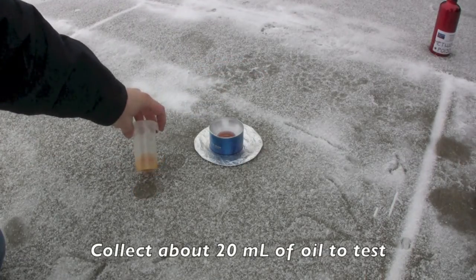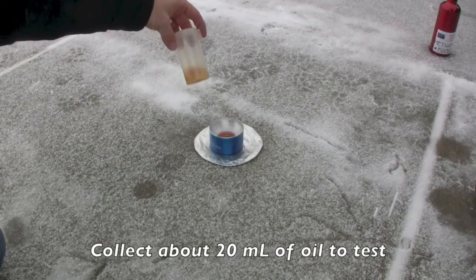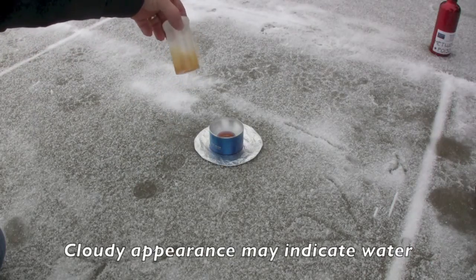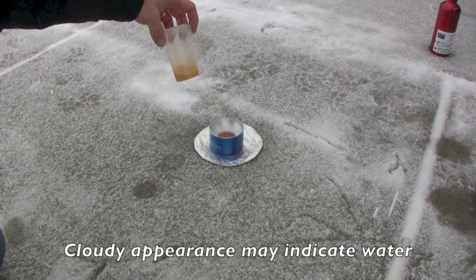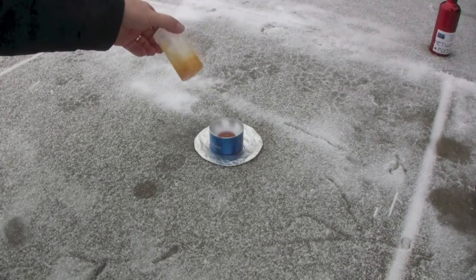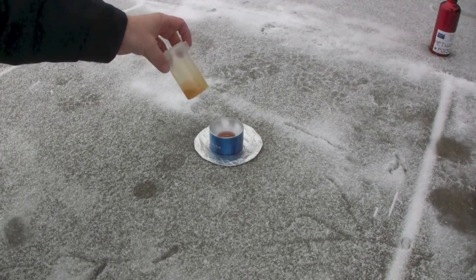We have a sample of oil that we're going to test here — we really don't know what the water content is. We suspect that it's kind of wet because it's got a cloudy look to it. Oil that typically has a nice clear look to it typically isn't wet, but this one we suspect is wet.